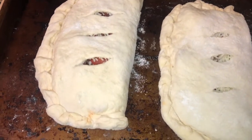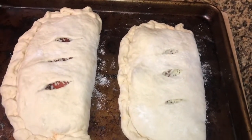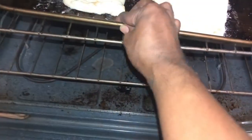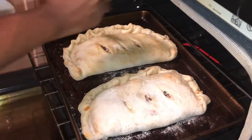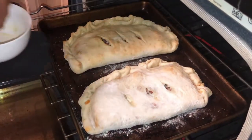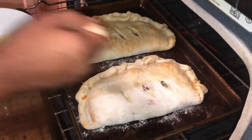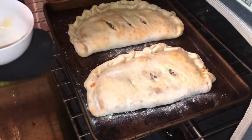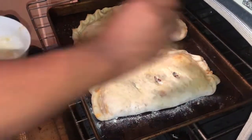Now our calzones are ready — go ahead and put them in the oven and follow the directions on the can. You just want to cook the dough until it's crispy because everything in the middle is already cooked. Halfway through, we're going to baste them with some garlic butter — just melted butter with garlic powder — getting it all over both calzones so they crisp up nice and brown with flavor on the outside too.